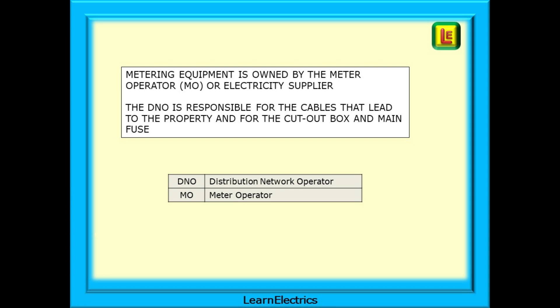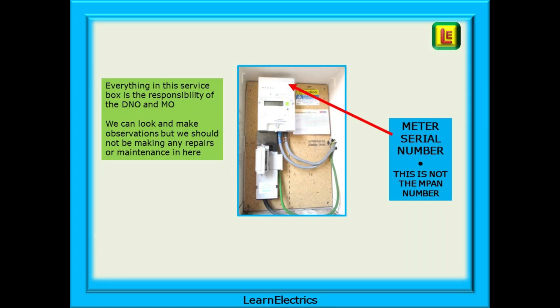DNO is shorthand for distribution network operator and MO is for meter operator. Metering equipment is owned by the meter operator. The DNO is responsible for the cables that lead to the property and for the cutout box and main fuse. Look at this photo of a service cupboard on an average domestic property. Everything in this service box is the responsibility of the DNO and MO.